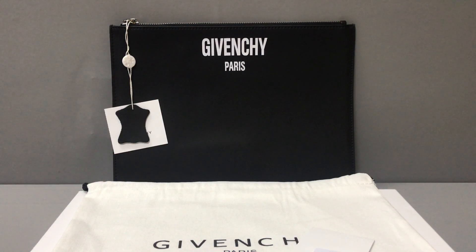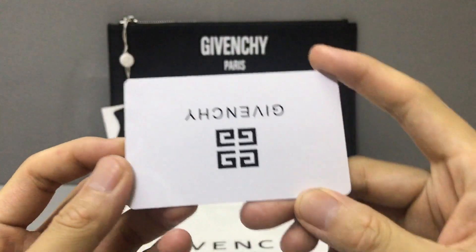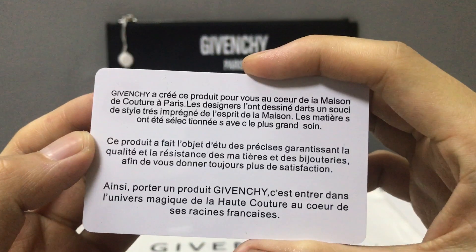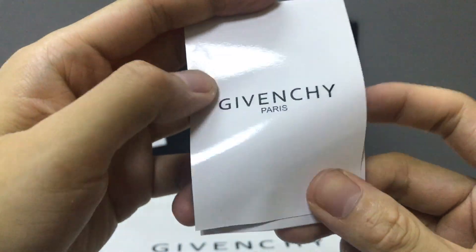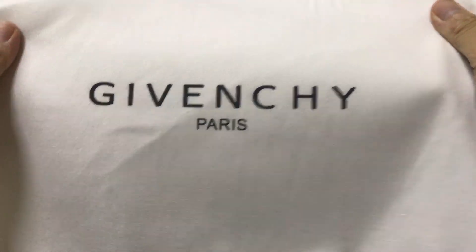Hello guys, I'm Ken. Now I will show you a Givenchy large zipped pouch. You can see the color is black. With the pouch it comes with a card — you can see the card on both sides — and also a small paper booklet. It also has a dust bag, and I can see the dust bag here.